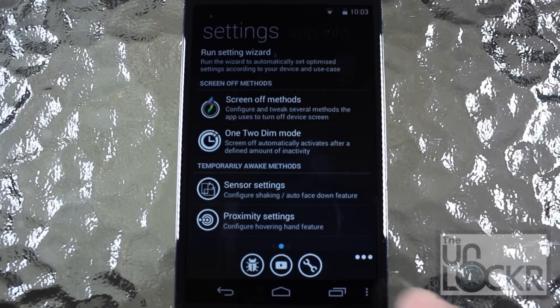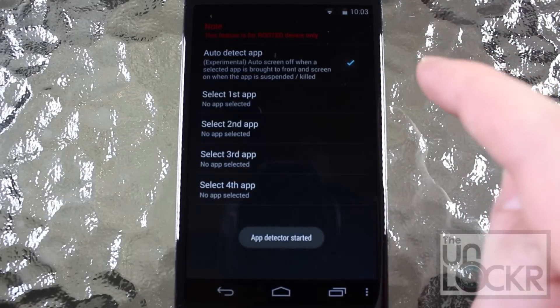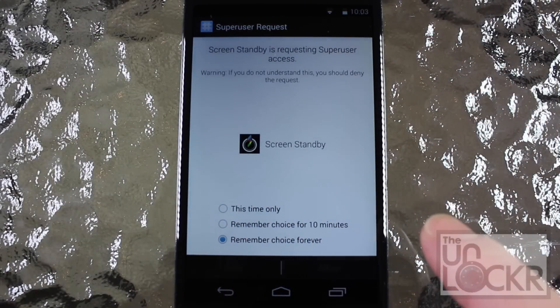Tap back and scroll down until you see App Detection, and enable that. You'll have to give it full root access — do so.